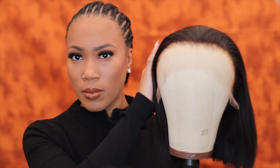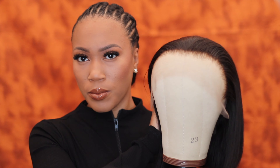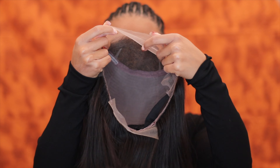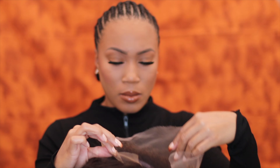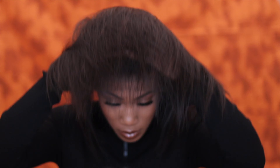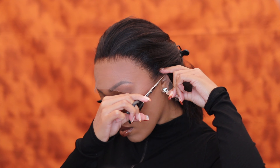Jumping right into the video, you guys can see this is their 12-inch bob with their ultimate melted hairline. This unit is super HD and it can be worn glueless. As you guys can see, there are straps in the back, elastic band, all that good stuff. Straight out of the gate you can already see the pre-plucked hairline, and of course the knots already came pre-bleached.